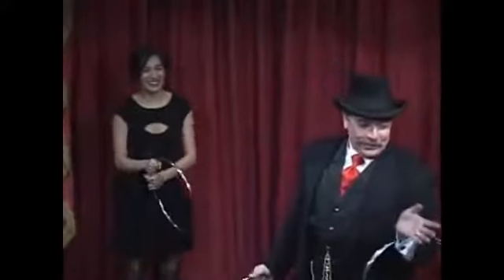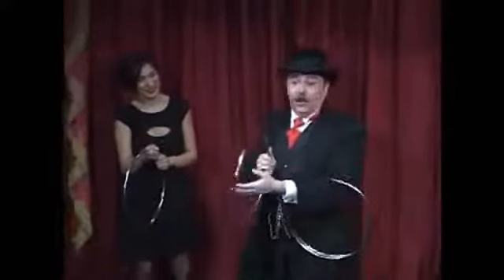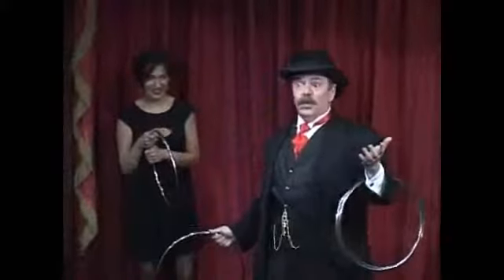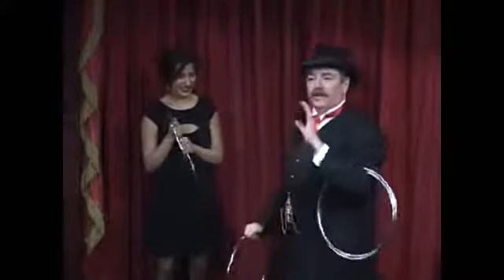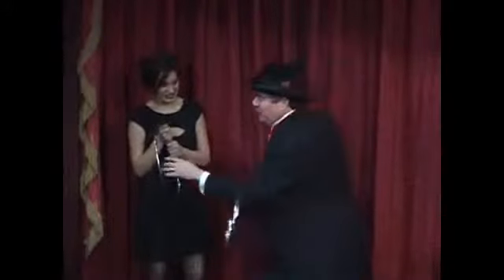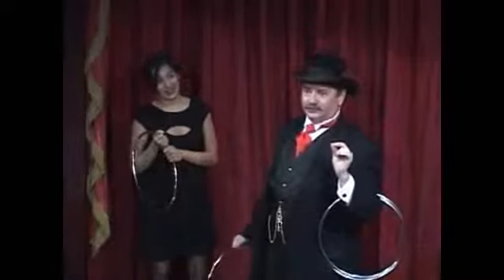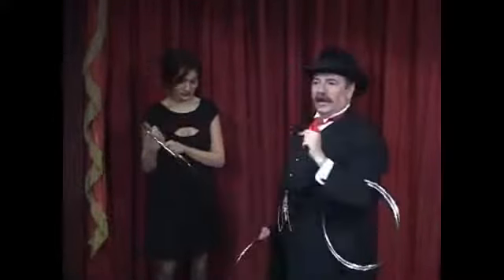That joke is over 2,000 years old. But it's important. Without this hole, the trick will not work. Without this hole, it wouldn't even be the ancient miracle of the Chinese linking rings, would it? It would be the ancient miracle of the Chinese Lincoln hubcaps. The idea is to take this hole and put it into that hole, which seems kind of odd when you think about it. In order for that to happen, solid steel has to pass through solid steel.